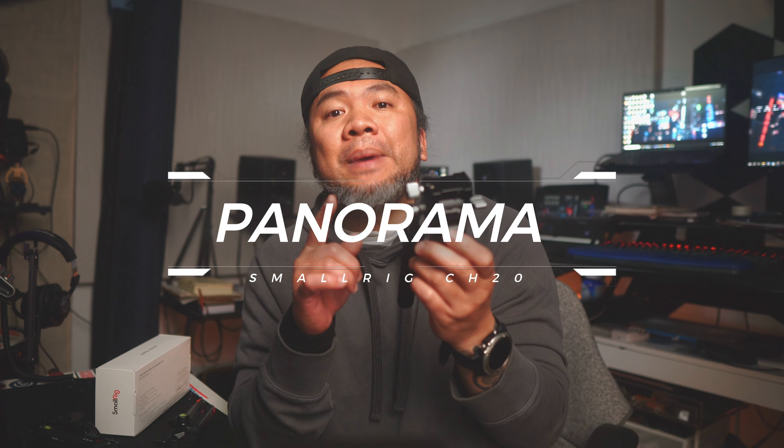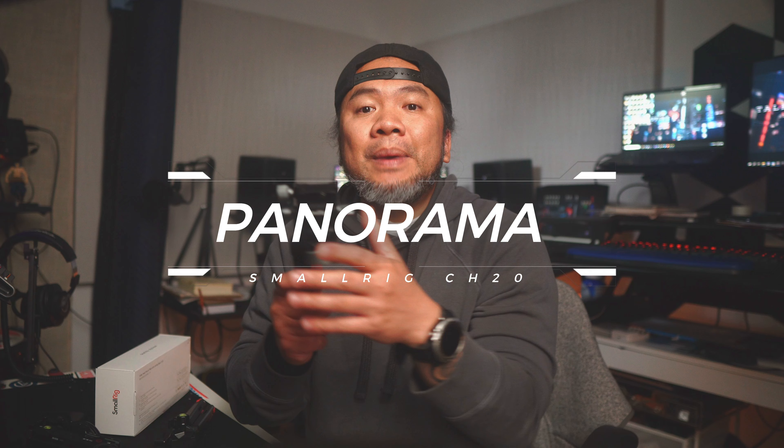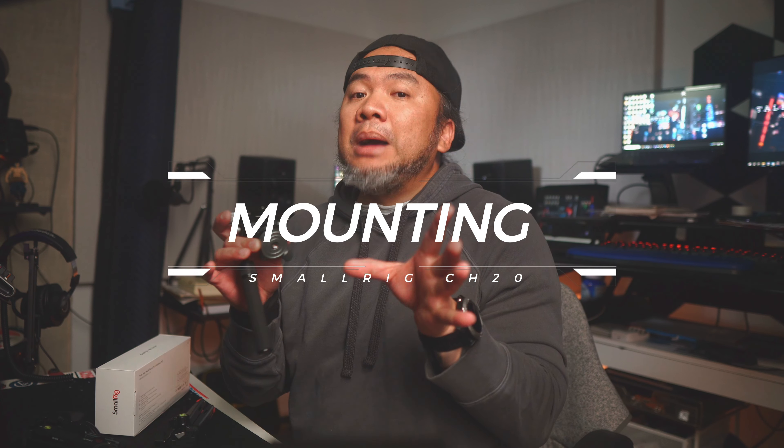Fifth, 360-degree panorama. If you need to capture stunning panoramic shots, the CH20 features a 360-degree panoramic rotation base enabling you to effortlessly create smooth sweeping shots.